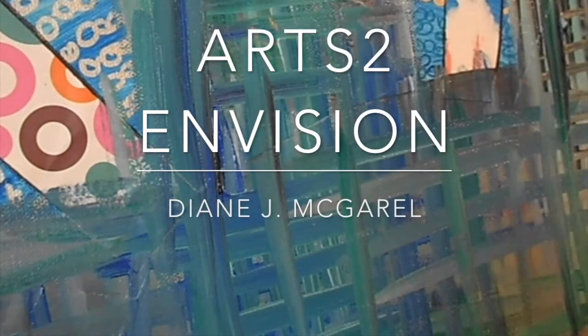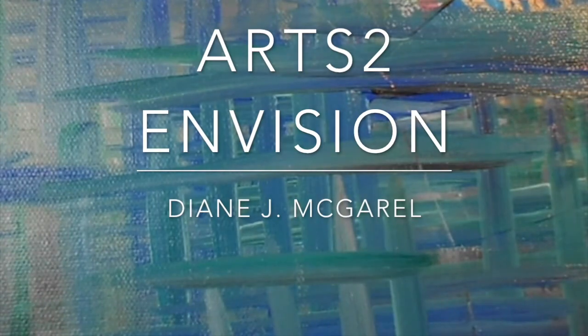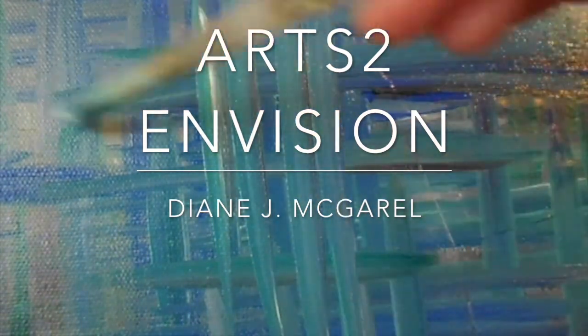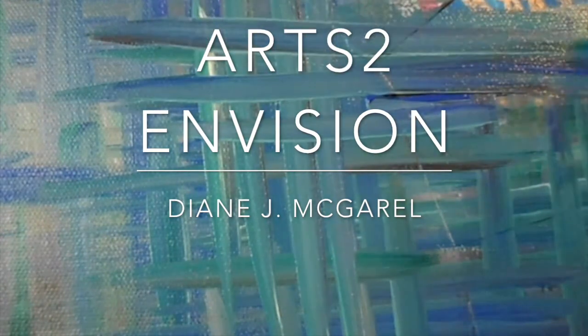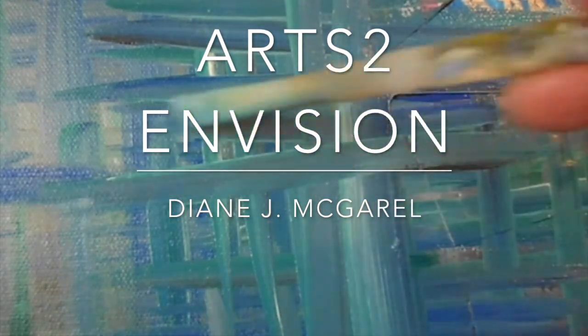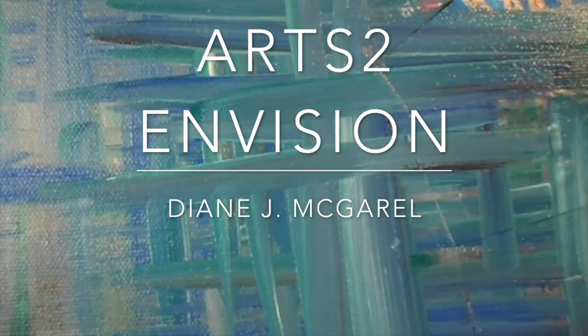Welcome to Arts to Envision. My name is Diane McGarroll, and I'm going to show you my latest artwork entitled Prayers. It's a mixed media piece, 11 by 14, on stretched canvas, and this is how it began.